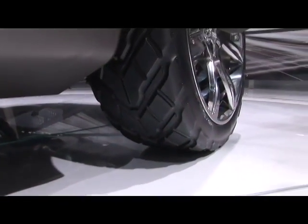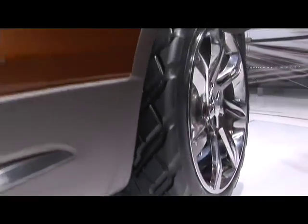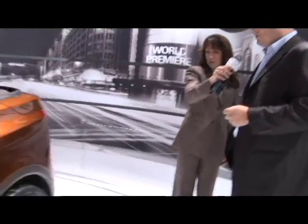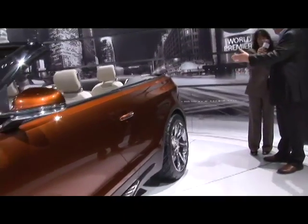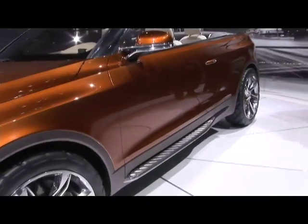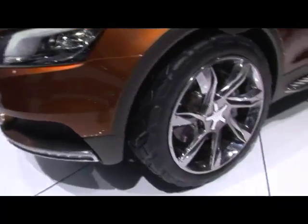We've got an electrically adjustable suspension on the car, so this is sitting in its lowest position at the moment. It could go up about 80 millimeters at least. So if you're in town cruising around in LA late at night, you have it in this low rider position. And then if you want to crawl over a rock, you've got to get it up a little bit higher.